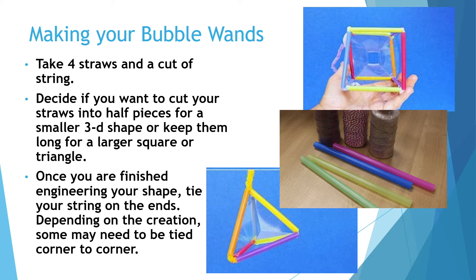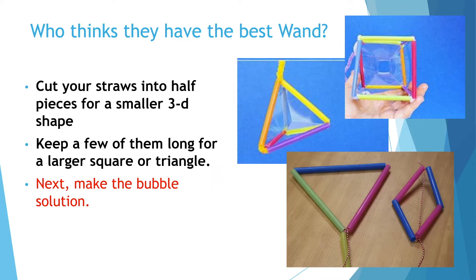To make your own bubble wands, you will need four straws and string. Take your four straws and a cut of string. Decide if you want to cut your straws into half pieces for a small 3D shape, or if you want to keep them long for a larger square or triangular shape.